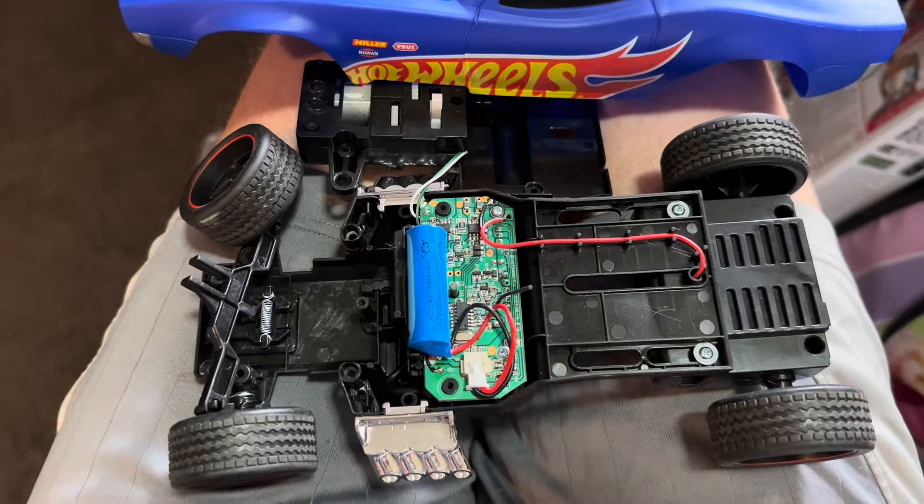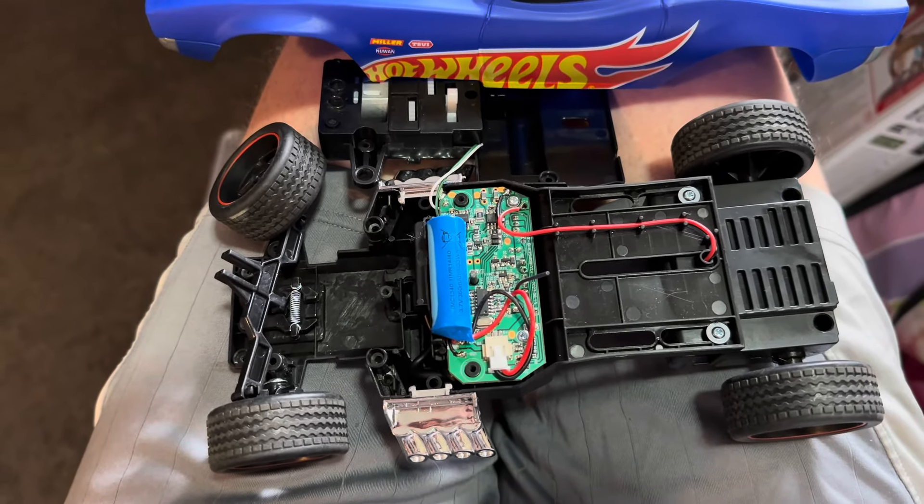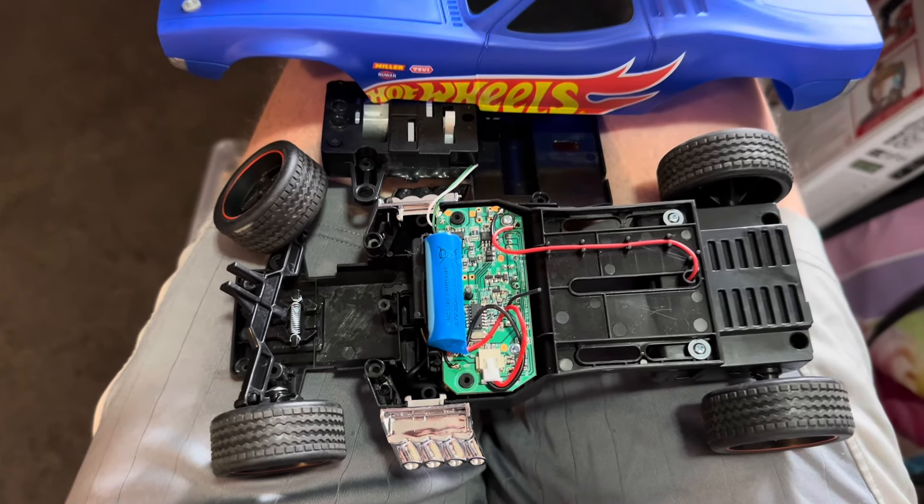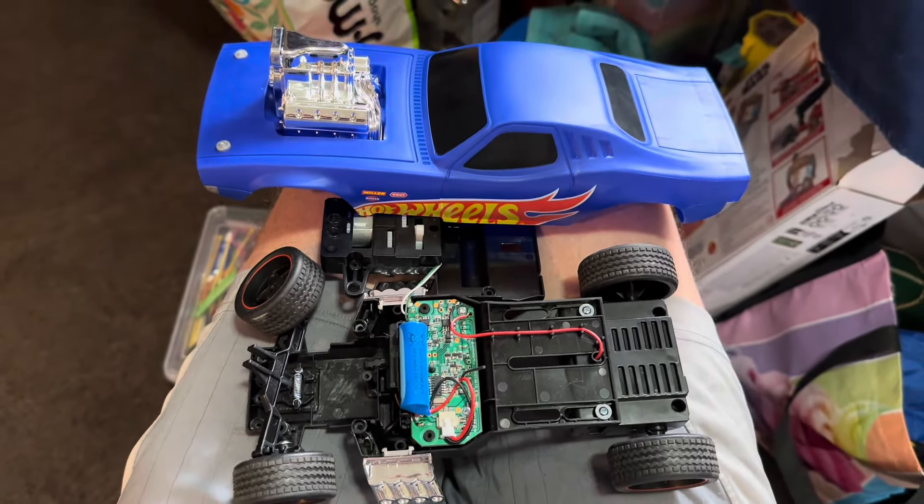With twice the voltage, it should go twice as fast. And with a servo steering it, it should be a lot more fun to drive. So let's do that.